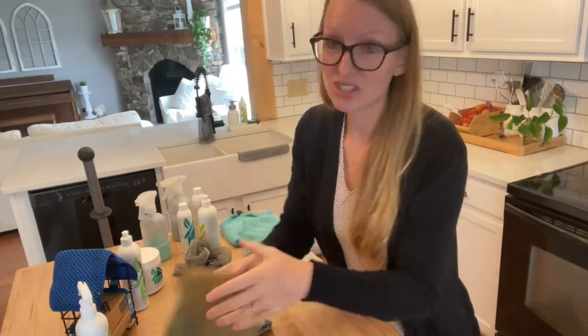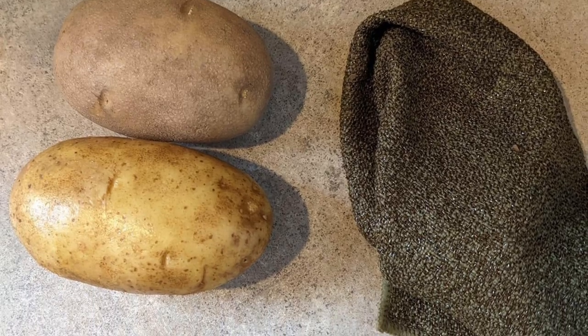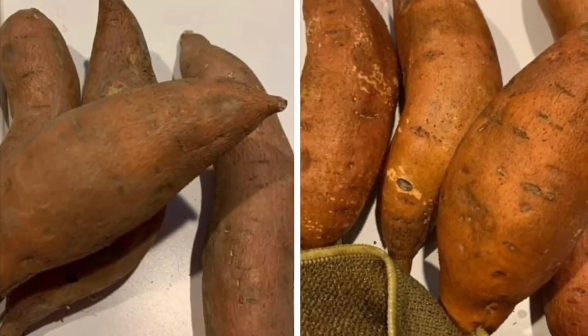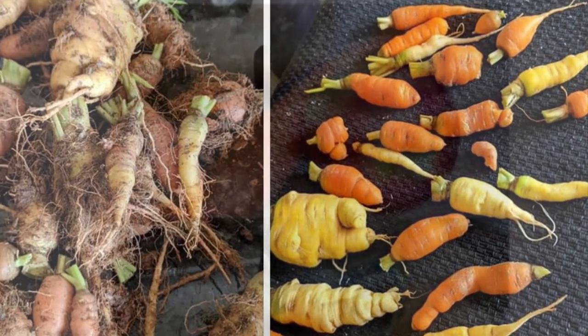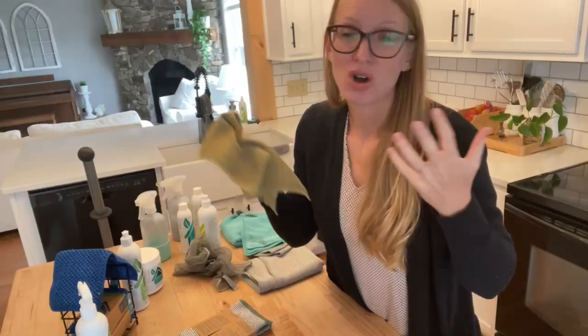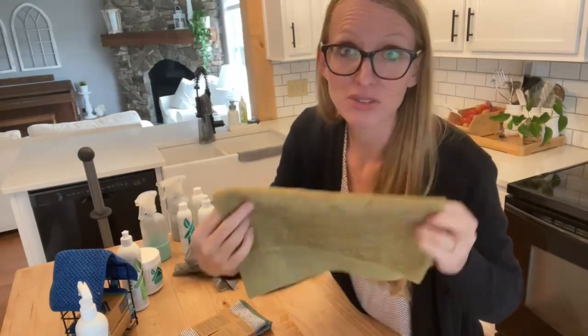For taking care of produce in the kitchen, this is our fruit and veggie scrub cloth. Get it wet with water and scrub down the outside of apples, carrots, potatoes, sweet potatoes — anything that needs a good scrub. Some people don't even peel their vegetables after they use the fruit and veggie scrub cloth because it gets off all the wax buildup and any nasty stuff on the outside of your fruits and vegetables. It also makes a really cute gift for a teacher.